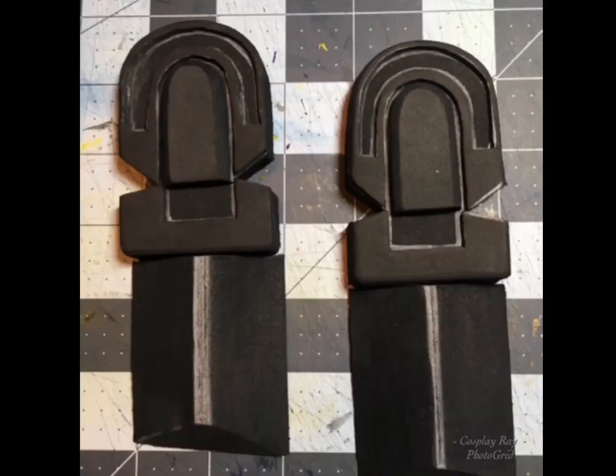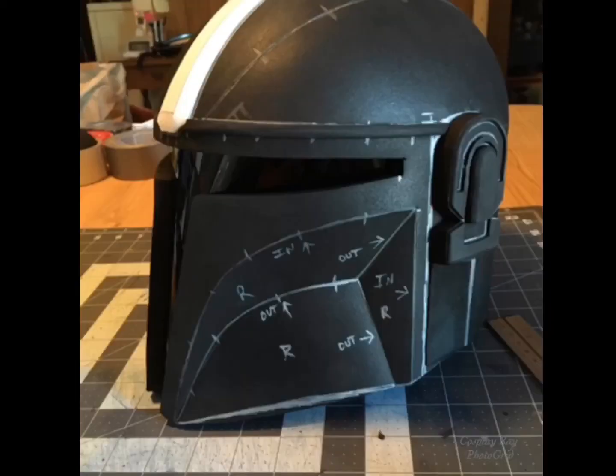Here are the ear pucks all together with the bottom section that is also kind of tapered off on a beveled angle. And here are the ear pucks glued into place. This helmet is really starting to come along.